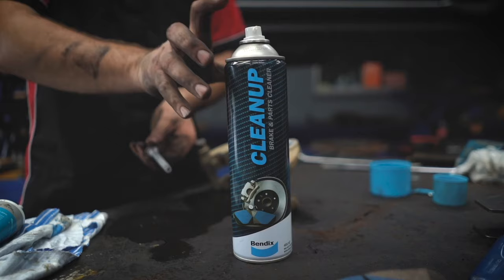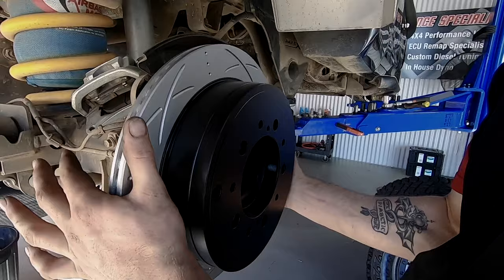For the 200 Series, there is also the Rear Brake Upgrade Kit available from Bendix.